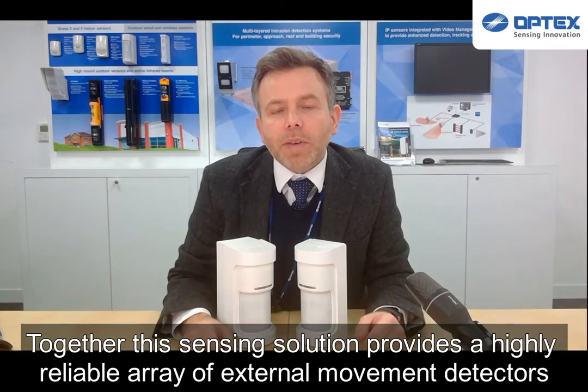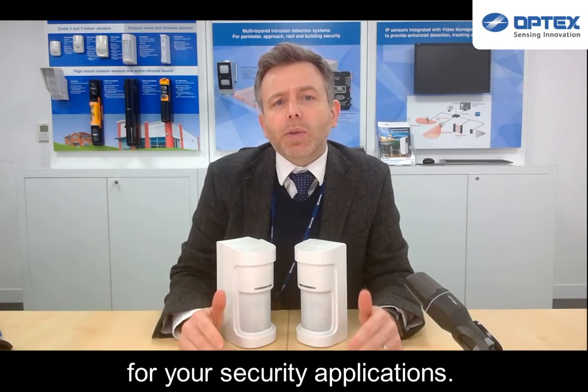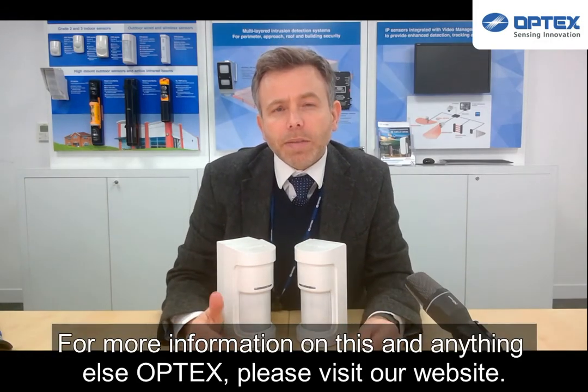Together, this sensing solution provides a highly reliable array of external movement detectors for your security applications. For more information on this and anything else Optex, please visit our website.